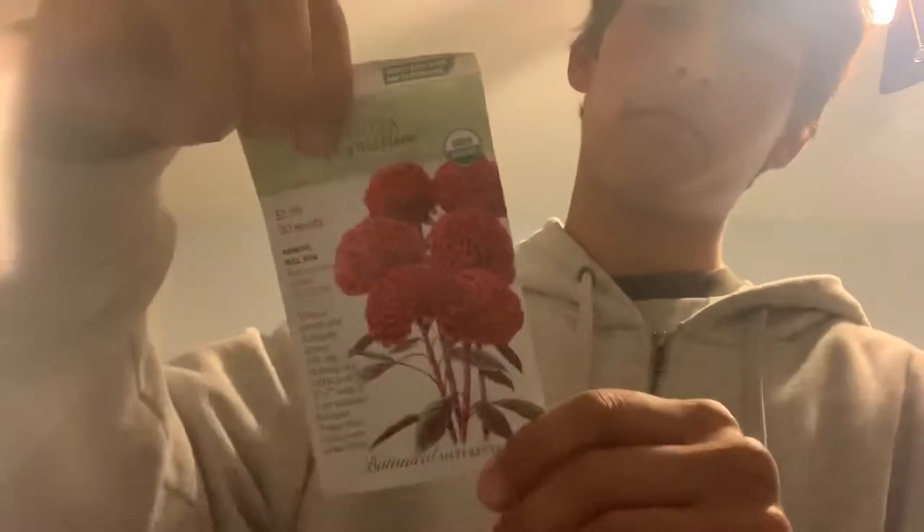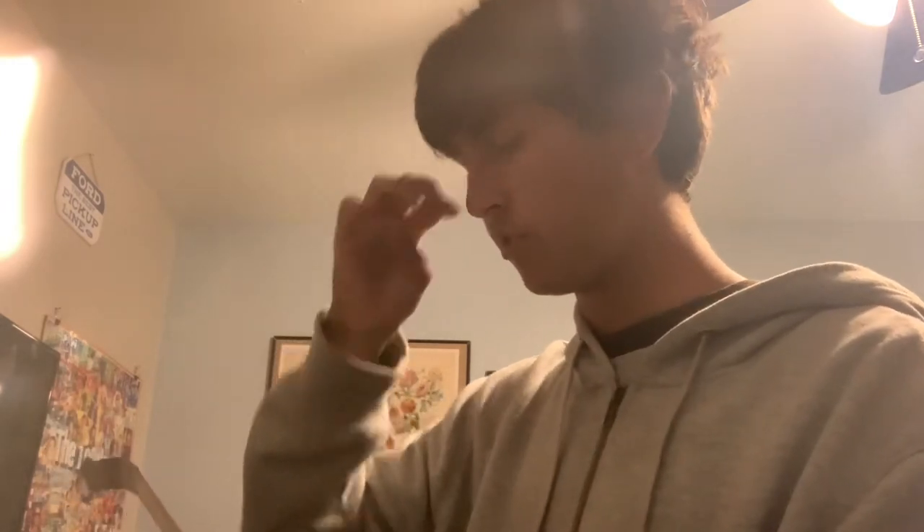Next is Celosia — specifically the Chief Red Flame version. This is perennial in my zone 10. They take about 7 to 14 days to emerge. I've never seen this variety in real life. It's an annual for anyone under zone 10, blooming from summer to frost. They get about 16 to 30 inches tall and 2 to 7 inches wide. They are drought tolerant once established. I think these would look really nice in a cluster. I have four growing so far and everything's doing well.